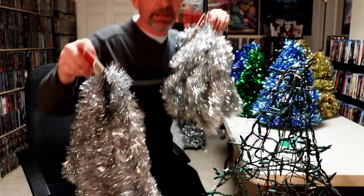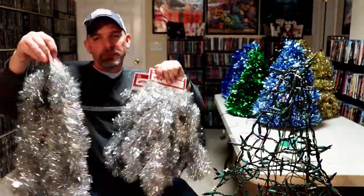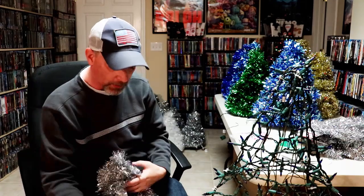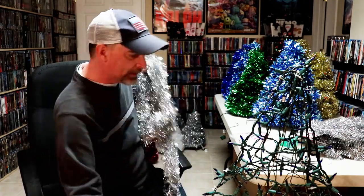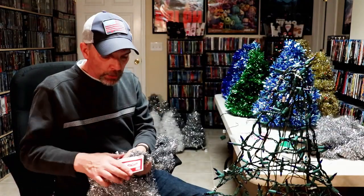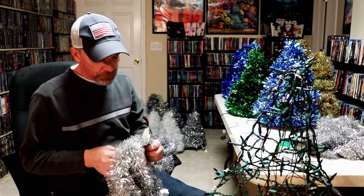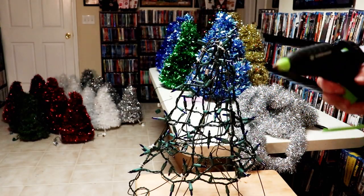For a tree this size I use three strands of garland — 15 feet each. I go ahead and get them all opened up so that when I start hot gluing it's easy to get to the garland. Let me get this opened up and then I'll reposition the camera so you can see how I strand and glue the garland on.